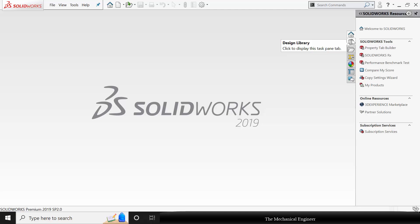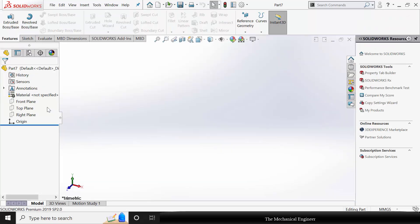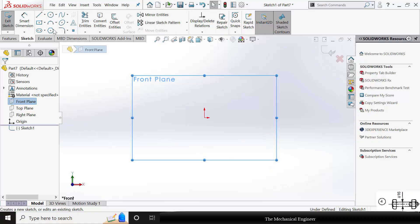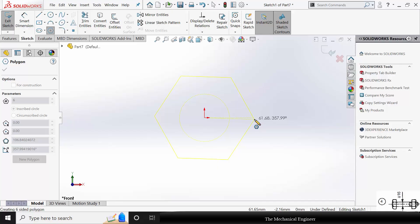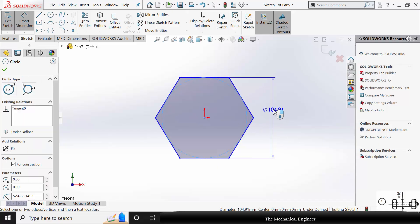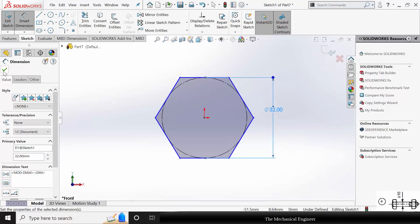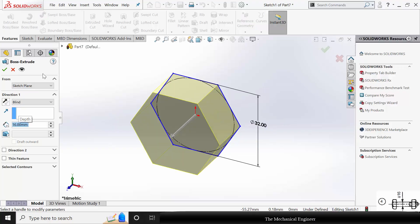Close this. Next I am going to draw the bolt. Click New, create a new part. Select the front plane, click Sketch, and draw a hexagon. I am drawing a hexagon with an inside circle diameter of 32 mm. Go to Extrude and extrude this to a thickness of 16 mm.